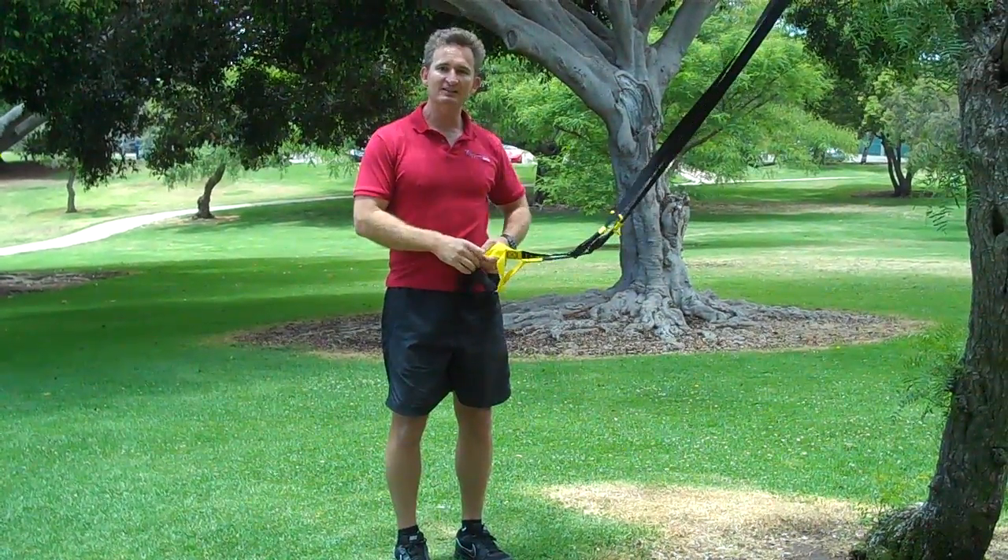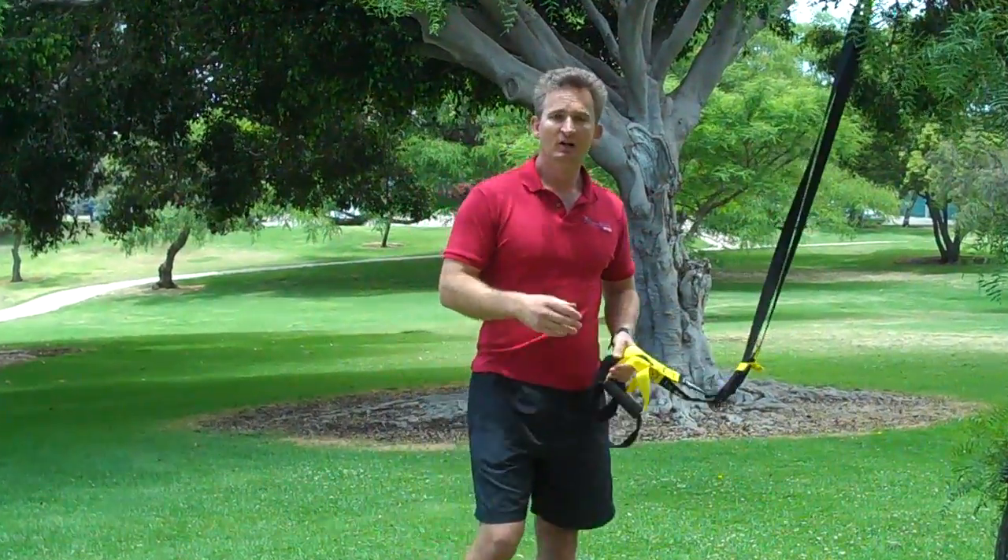Utilizing those exercises in that order will really help improve mobility of the hips and the trunk in the transverse plane and specifically help you for sports such as golf, tennis, throwing a ball and so forth. Good luck this summer enjoying your sports and I look forward to seeing you again.